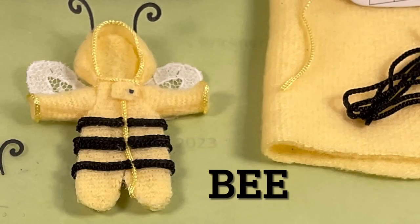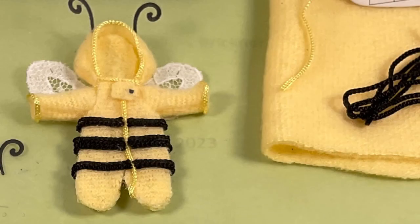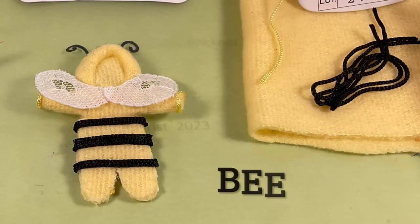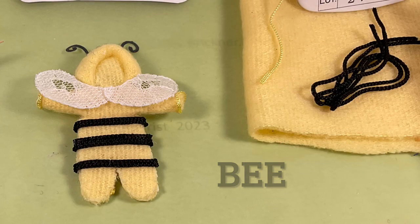For the bee, glue three sets of black bunka ribbon around the middle in a 2-3-2 pattern. Cut wings from lace or a thin material, and stiffen with glue if needed. Paper punch or cut the antenna from black or brown cardstock. Glue on the wings.